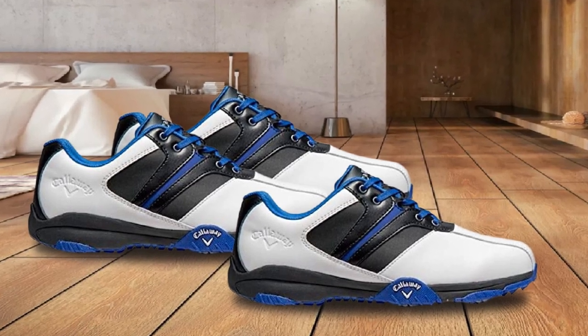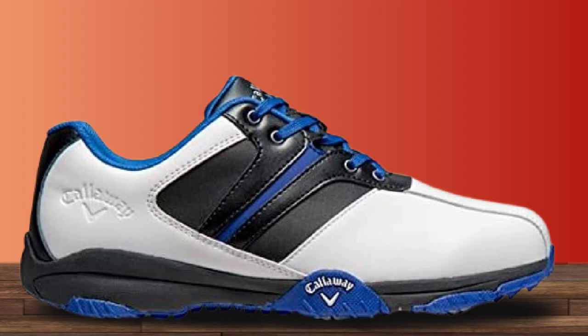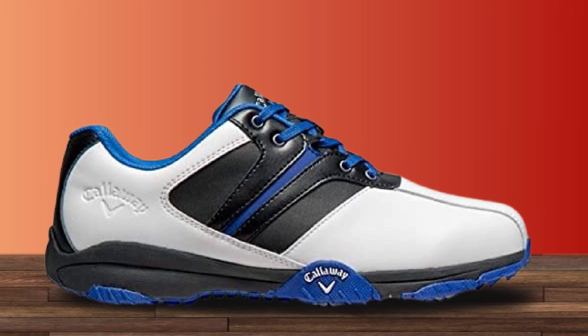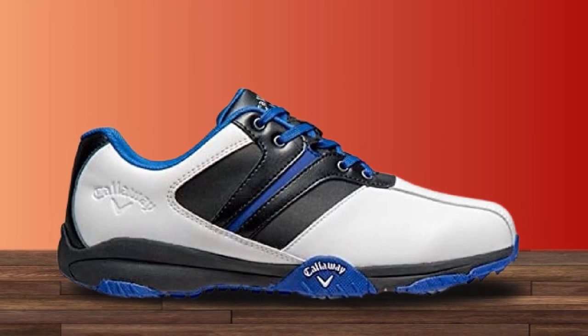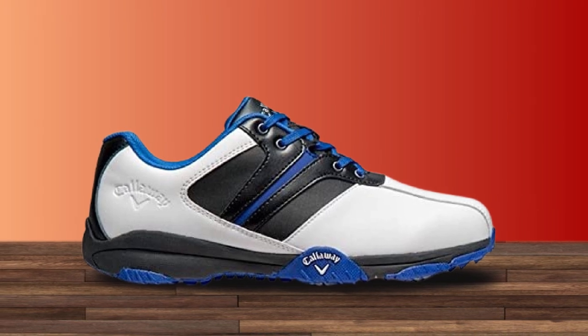It's also waterproof to prolong shelf life. It keeps your feet dry and cool even if you're standing on moist greens. The midsole is perfect as it provides an optimal level of balance. You don't need to go a size up or down to feel comfortable. For wide feet, it's the ideal choice.